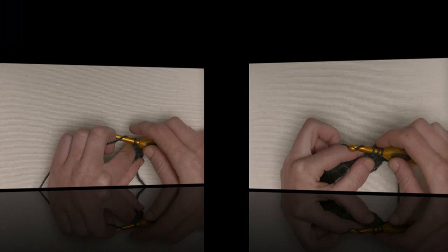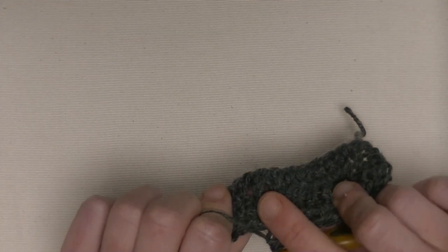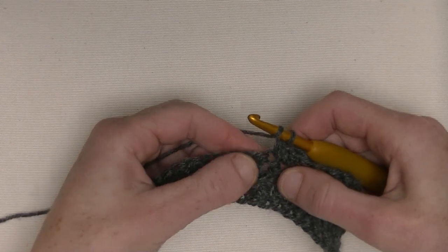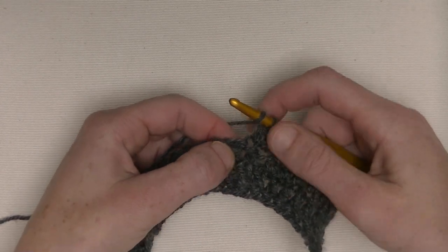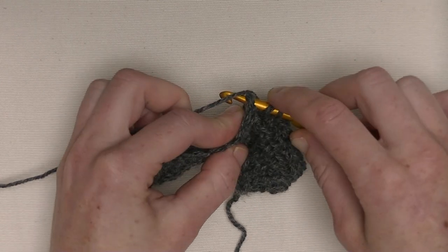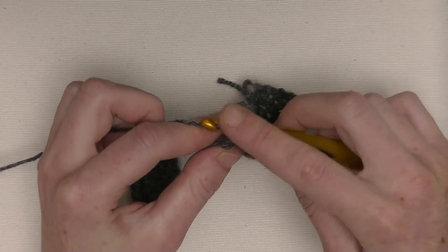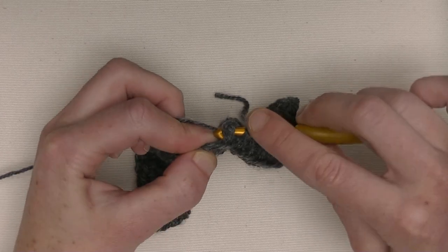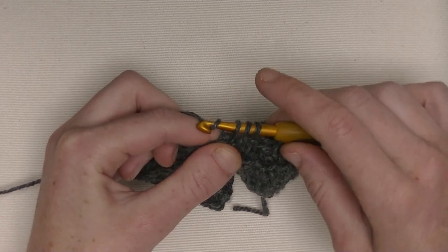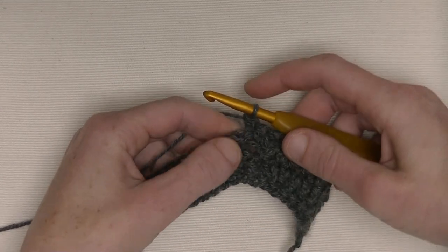You make in total ten half double crochets. Now you can feel a little bump here — that's in the previous row it was a front post double crochet. Now you make a back post double crochet — the opposite way. Between those two stitches, you go from the back to the front, around that stitch, back to the back. The double crochet is laying on top of your hook. Yarn around and pull through to the back. Three loops on the hook, yarn around, pull through two, yarn around and pull through two. Now you made your back post double crochet.